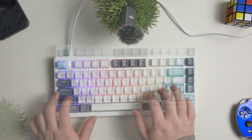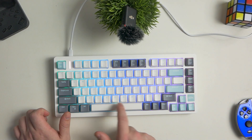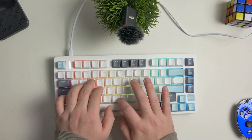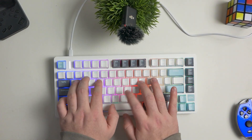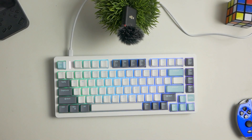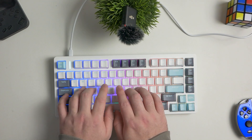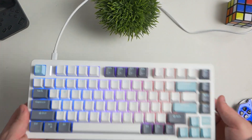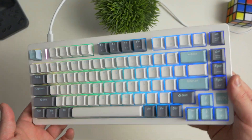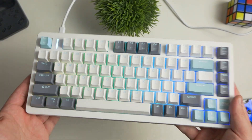We're just gonna do a quick little sound test so you guys can hear what it sounds like. As you can see — and probably heard — the sound is nothing too insane. It doesn't sound like a $5 keyboard, but it doesn't sound as crazy as a GMK pro completely kitted out with lubed switches. It is a nice sounding stock keyboard that you can get off Amazon right now for $50.